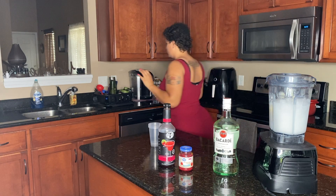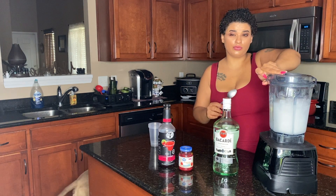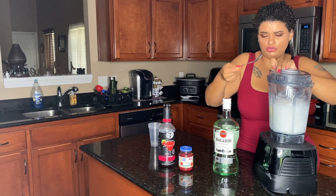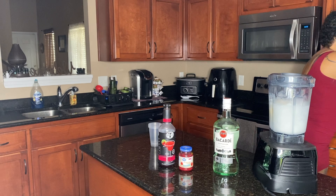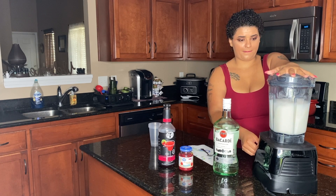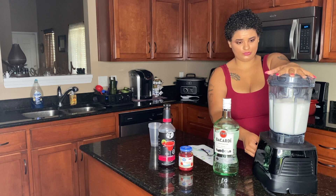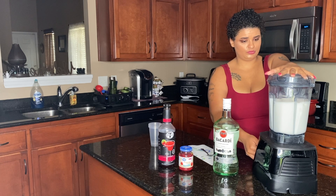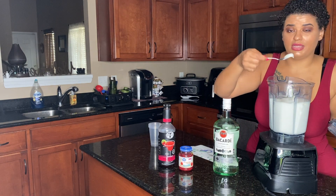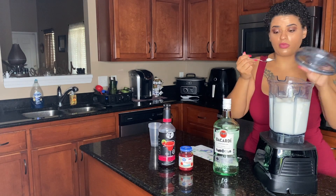Let me get a spoon. For the record, these drinks are for my household, so I don't normally reuse a spoon if I'm making it for other people, but this is strictly for myself. I can already tell this is exactly how I like it — it's perfect. You guys can see it's not liquidy at all; this is how I love it. It's perfect.